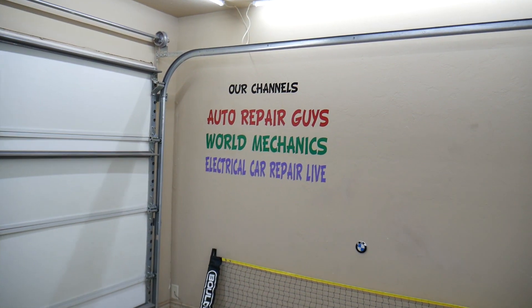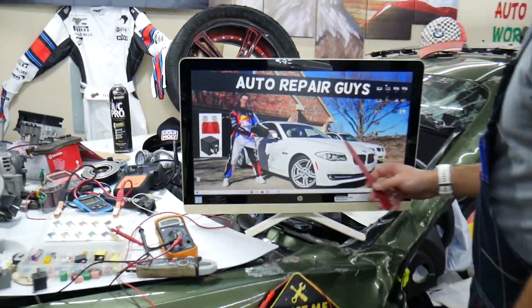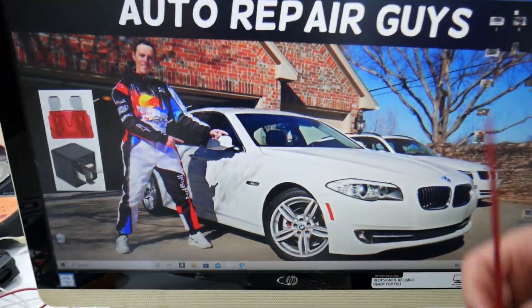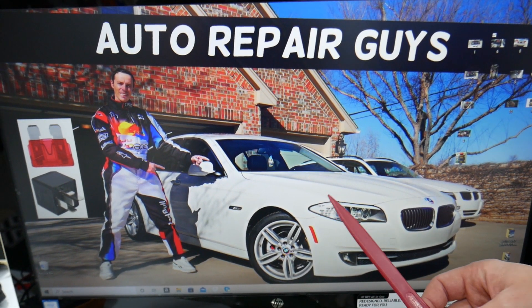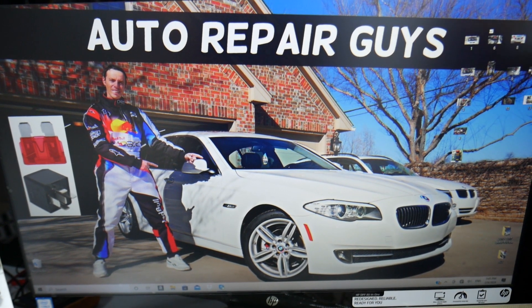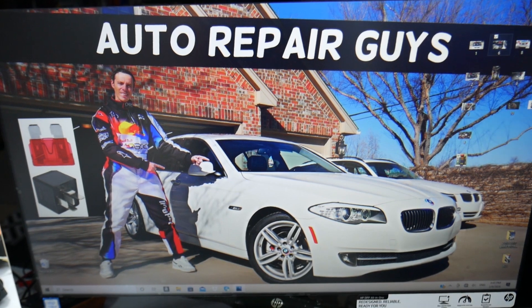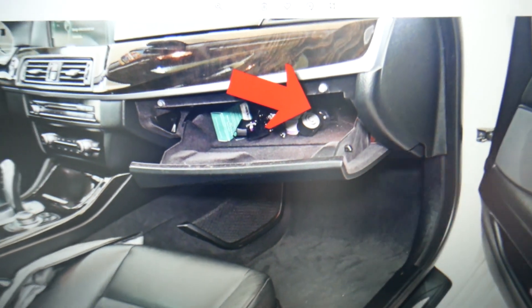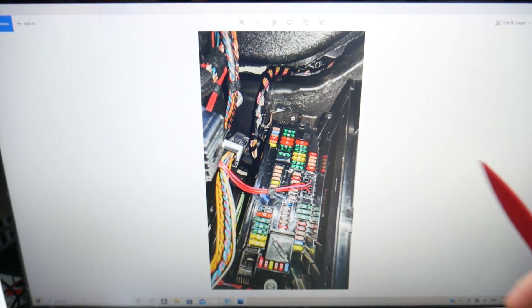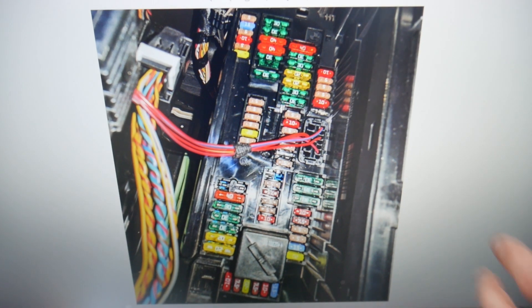For the turn signal switch fuses, we'll demonstrate on this generation BMW 5 Series. Check out our video on fuse box locations on the BMW F10/F11 — there are many hidden fuse boxes that 9 out of 10 people don't know exist. Open the passenger door, then open your glove box. On the very back towards the right side, there is one cover — remove it and underneath you will find a fuse box with a layout that looks like this one here.